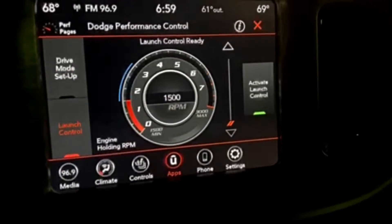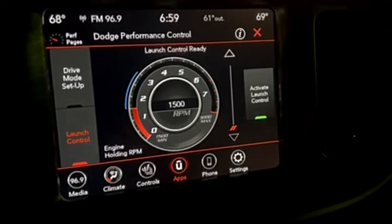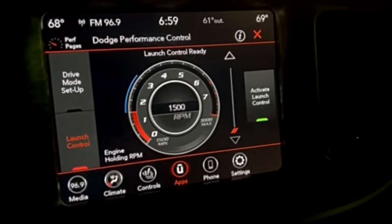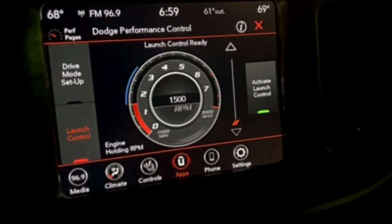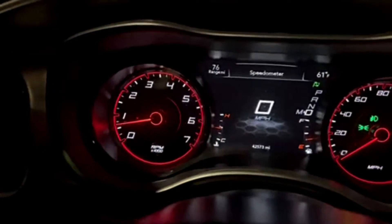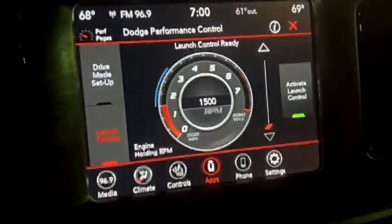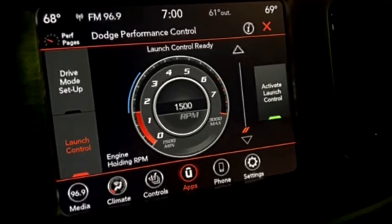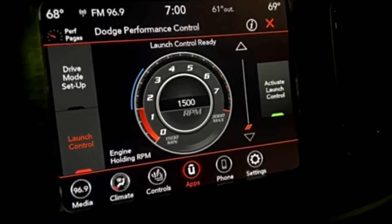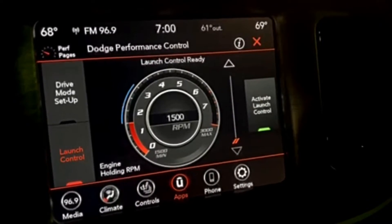If you've never used it before, start at 1,500 just to get a feel for it. All that means is that when you're in launch control, you're going to hold the brake down and essentially put the pedal to the floor, and it's going to hold your RPMs at 1,500. When you let off the brake, it's going to launch from 1,500 RPMs. Obviously, the higher the RPMs, the harder and better the launch, but you have to take into consideration your traction. Just start at 1,500 RPMs.